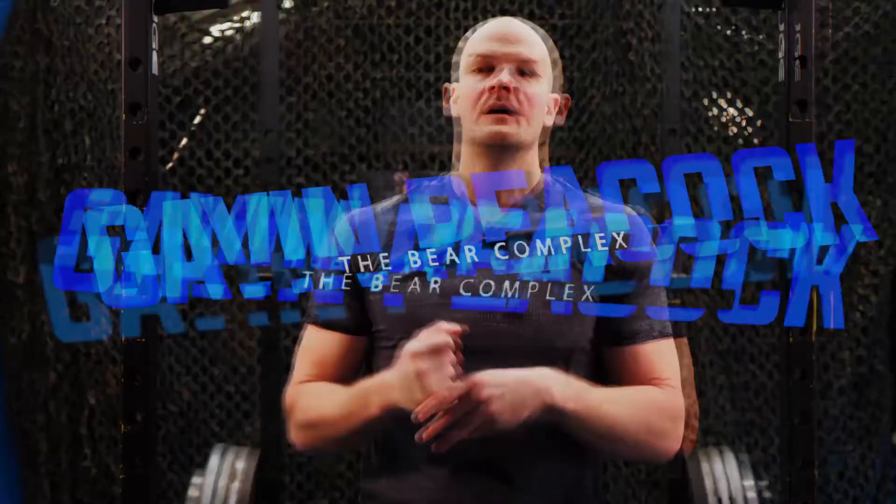Welcome back to the fifth installment of the Afterburner series. I drew from the hat today — the Bear Complex. The Bear.